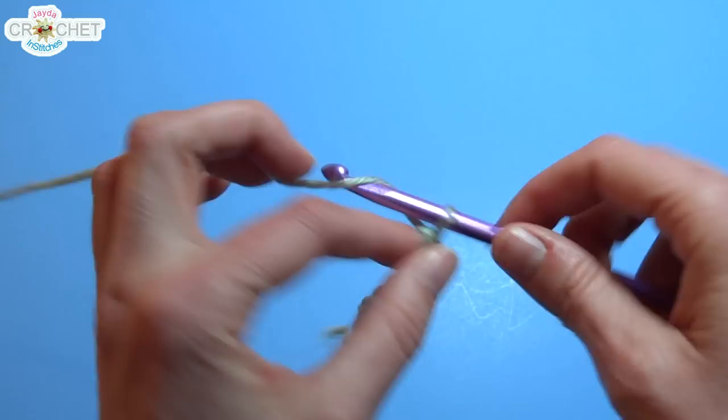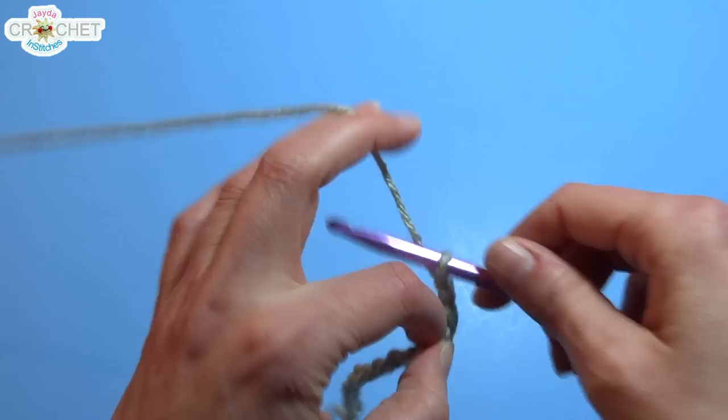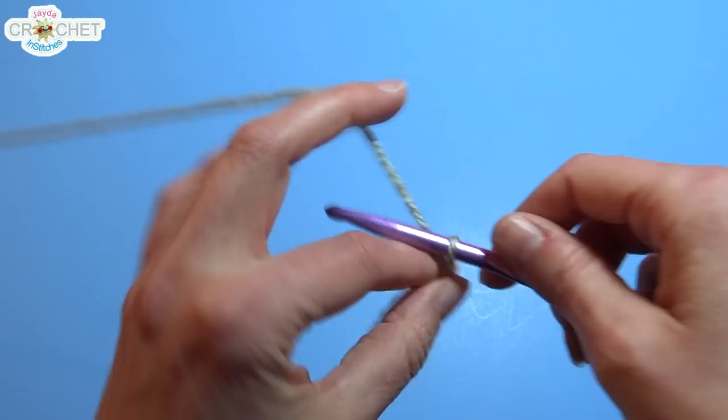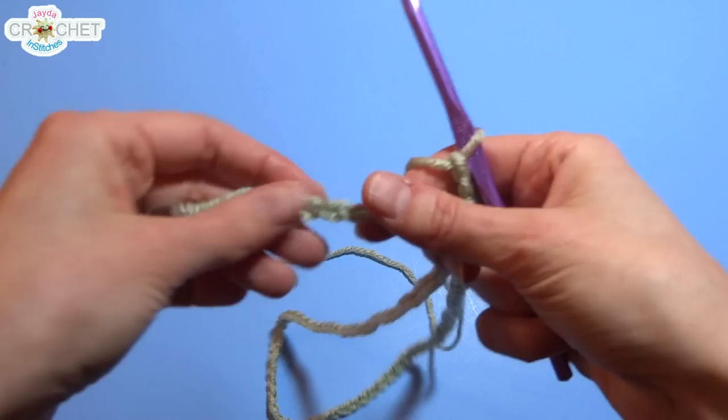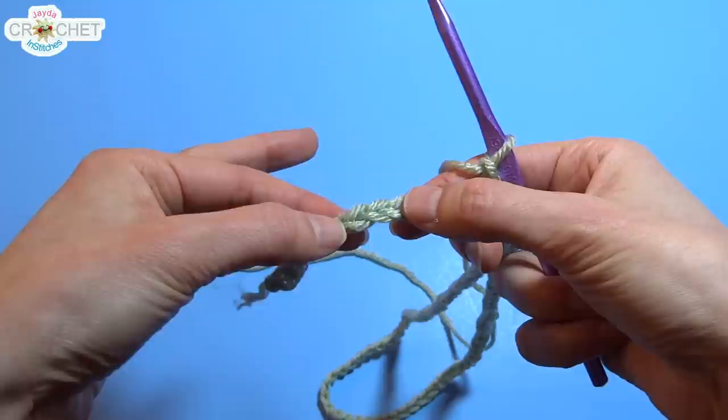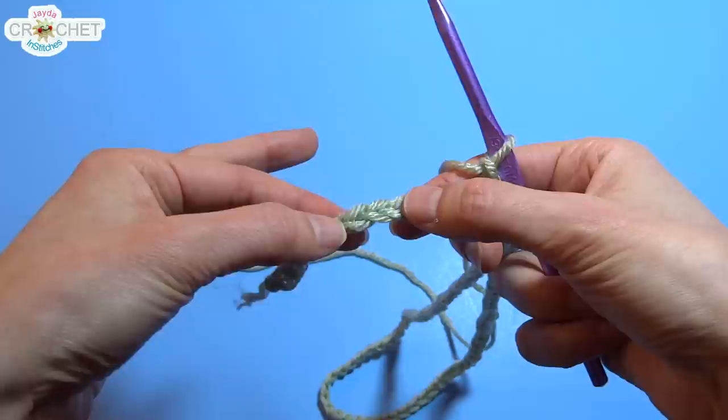If you want to make this smaller or larger, just remember your foundation chain row has to be a count of a multiple of 8 plus 5. I have chained 101 stitches. When you're done chaining, go back and count them all to make sure you have the right number. Always take a moment to count at the end of each row, especially when you're doing something bigger like a blanket.